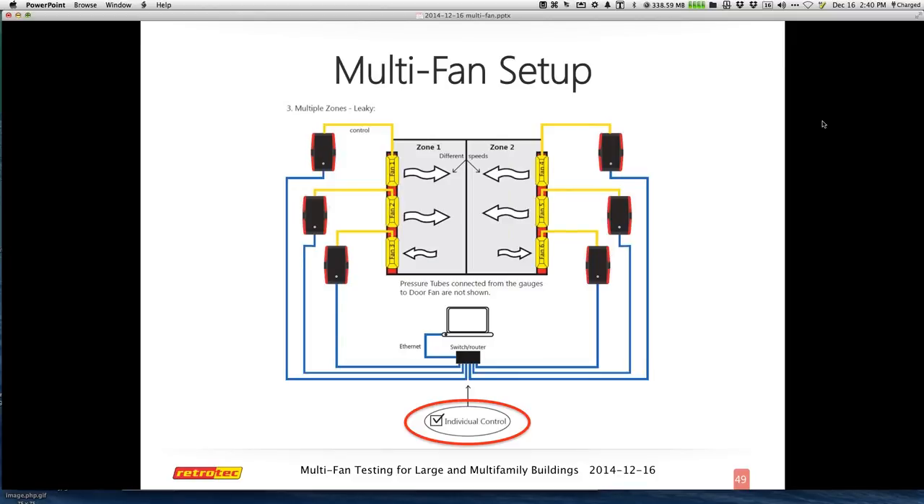In an upcoming software version, they'll say 'common control' or 'individual control' instead of the confusing negative framing of 'lack of individual control is now common control.' They're going to clarify that in the software to make it easier. There's also a video demonstrating this — it might be on the website, or they can arrange access to it. The video shows two fans messing up and then fixing it by wiring them differently. It's good to see that exercise on common control and individual control practically.